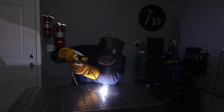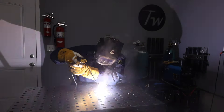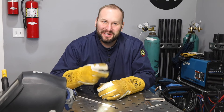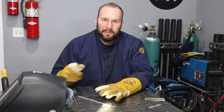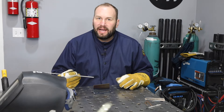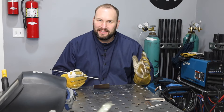With your arc length and angle under control, it comes down to movement — how you progress along the plate — and that has a major impact on how your weld actually turns out. When it comes to movement, there are two things to think about: manipulation and travel speed. By manipulation I mean are you moving your electrode in any kind of a pattern?